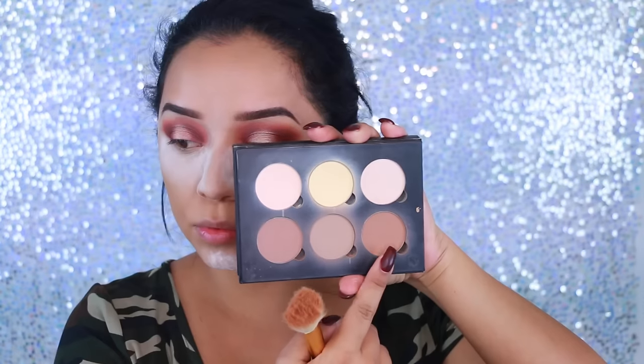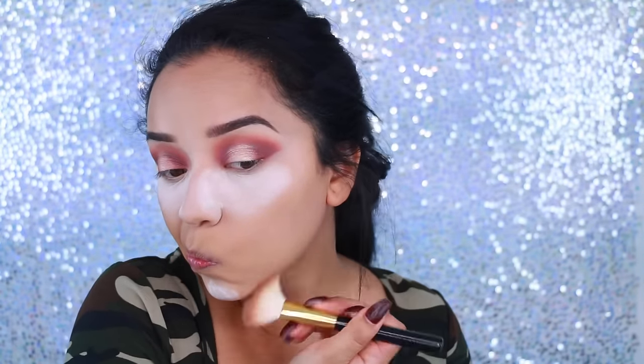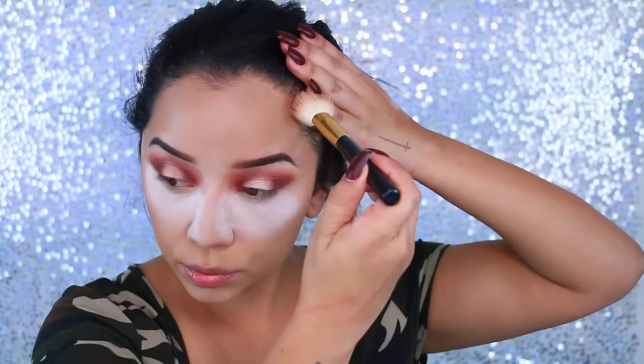To bake, I'm using the NYC Translucent Powder. I think it's very similar to the Laura Mercier Translucent Powder. I'm applying that and baking underneath the eyes to make sure everything is set, and also to the sides of my nose just to snatch it. I'm taking the Anastasia Contour Palette and taking that first color — it's going to work both as a bronzer and as a contour color. Girls gotta contour that double chin! I make sure everything is nice and blended, taking that to the forehead as well to even everything out.